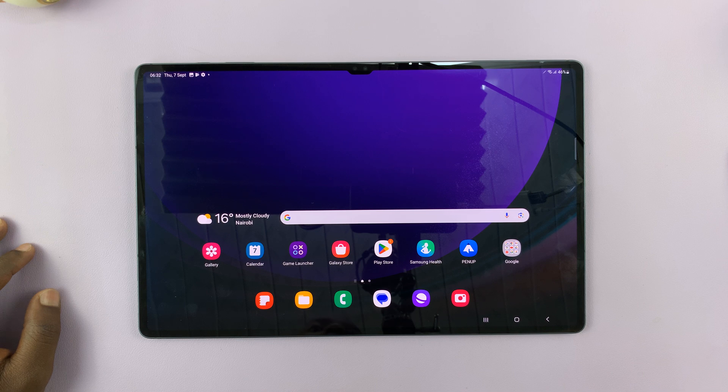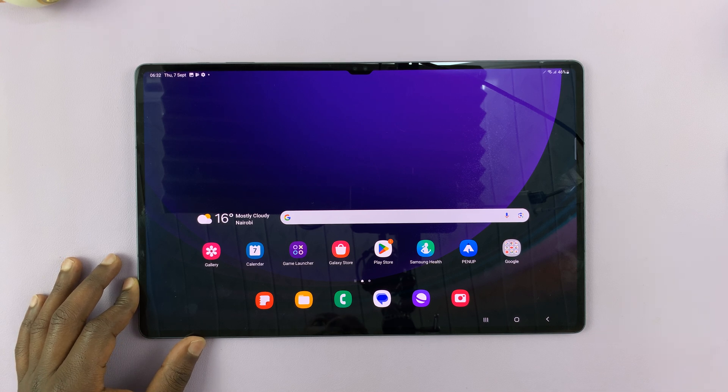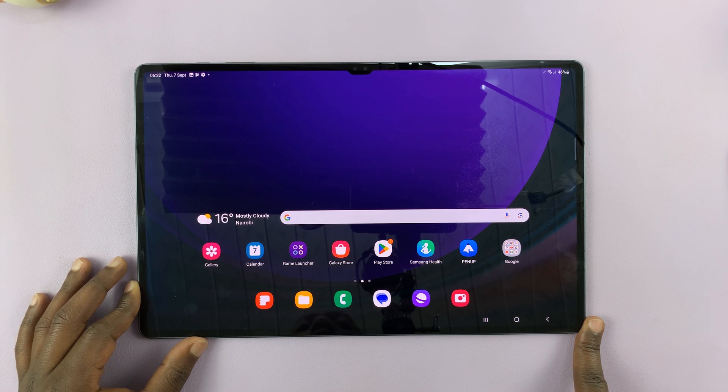That's basically how to take screenshots on your Samsung Galaxy Tab S9, S9 Plus, and S9 Ultra. Thanks for watching — leave your comments and questions down below, and good luck.